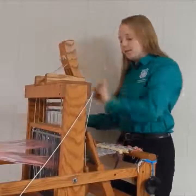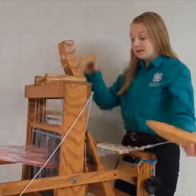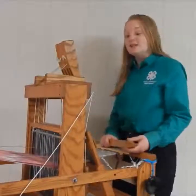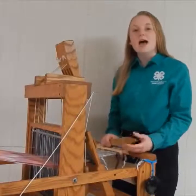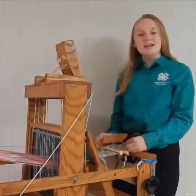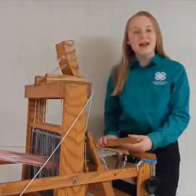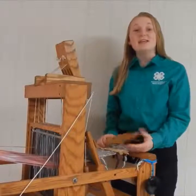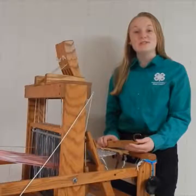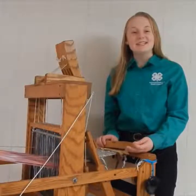I have been weaving for about 9 years. It has been a really fun project of mine. I actually want to continue working with textiles, as I will most likely be majoring in textile science at the University of Nebraska. That's the plan for now — it could always change — but textiles have been a huge part of my 4-H career, and I look forward to continuing it. Thank you for watching today, and I hope you enjoyed today's demonstration.